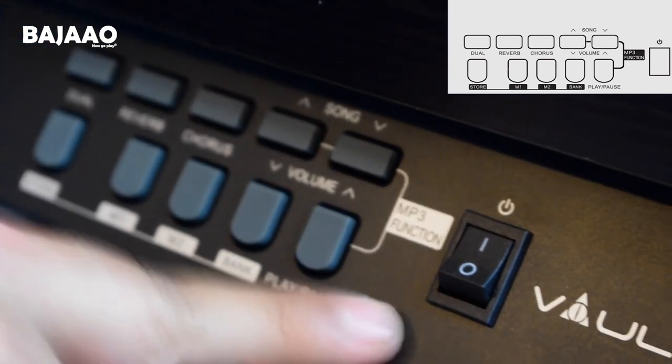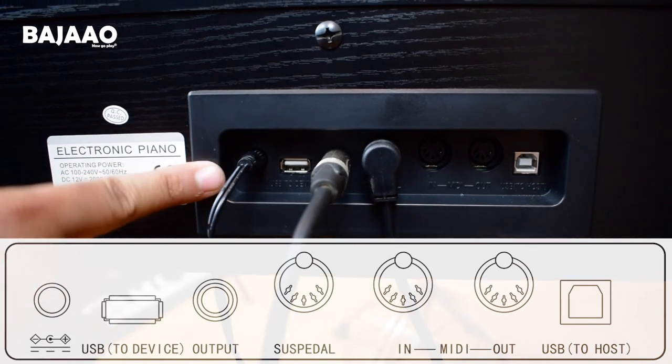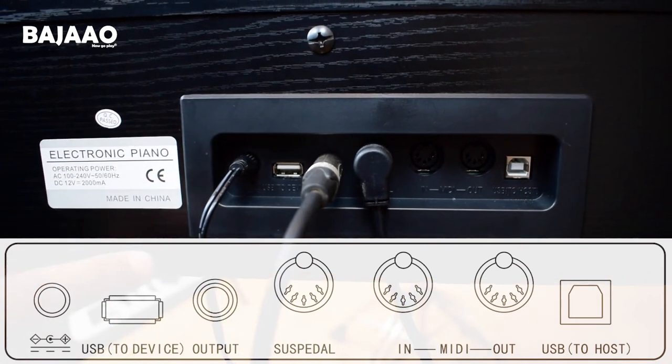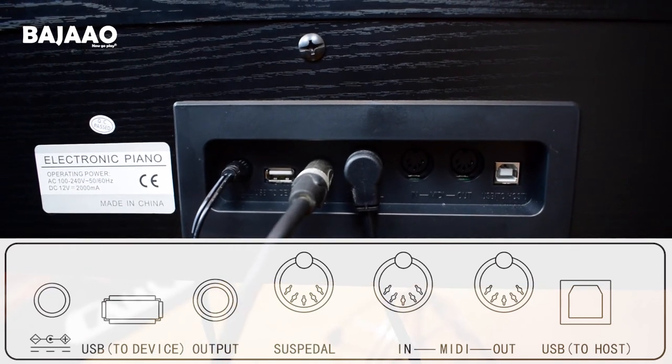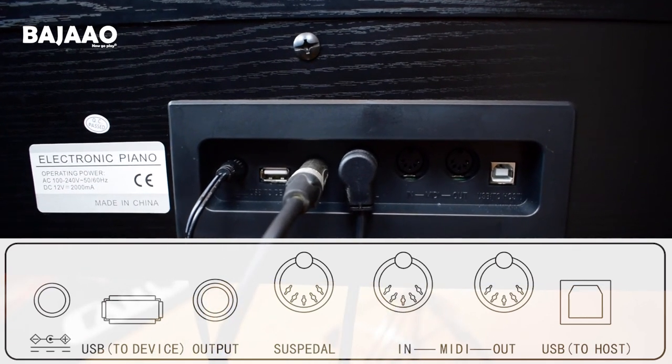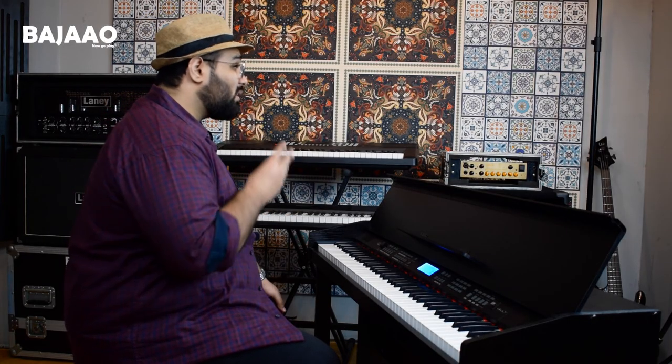The back panel of the piano includes the power adapter connector. We have a USB port, audio out which is the output, a connector for the sustain pedal, MIDI in and out, plus USB MIDI. With the additional output at the back of the keyboard, you can connect your piano to an audio interface or an external amplifier.